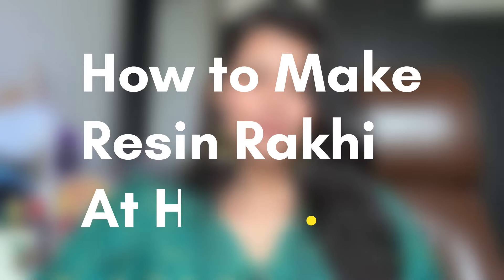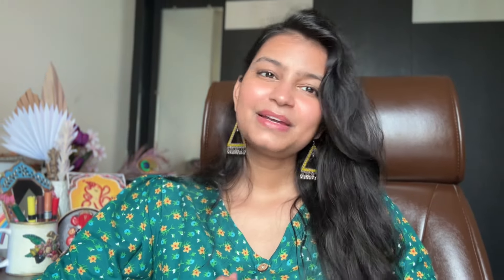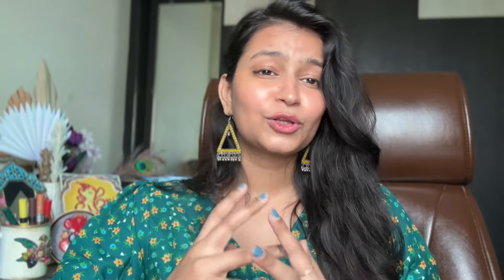I am going to share in today's video how to make resin rakhi at home in an easy way. First of all, if you are new, subscribe. If you like it, comment and share it with those people who want to learn resin art or resin rakhi.